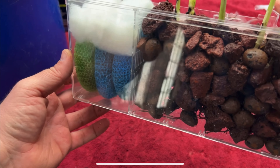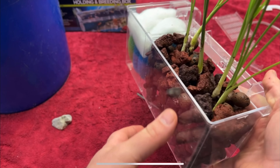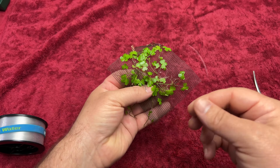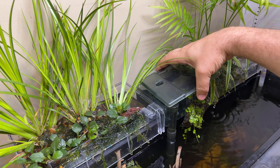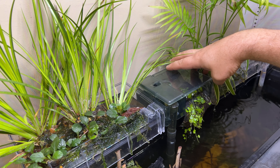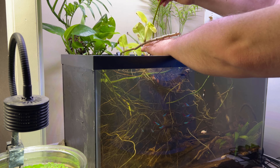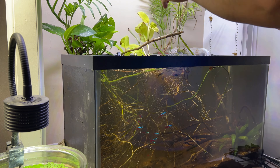In a previous video I set up one of these DIY houseplant filters and showed a few different ways of operating it. Today we're going to take it a step further and create a larger DIY houseplant filter system for this 29-gallon aquarium, and we'll be adding some new fish as well.